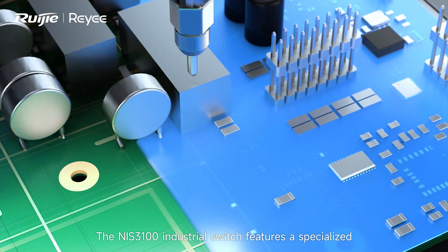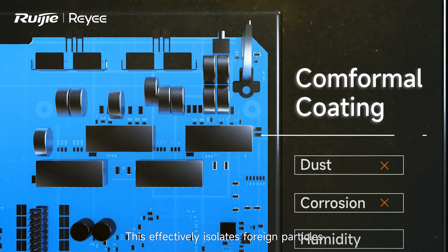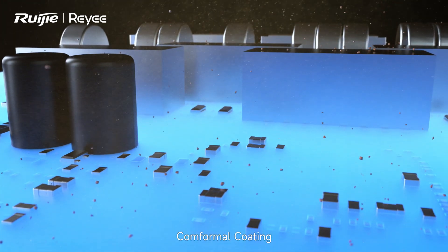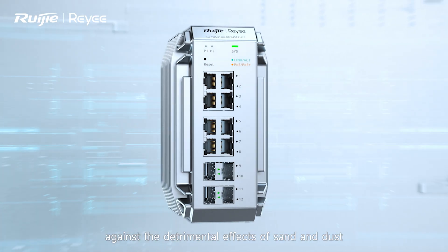The NIS 3100 industrial switch features a specialized conformal coating on the PCB board. This effectively isolates foreign particles, preventing shorts and ensuring uninterrupted performance, particularly in dusty settings. Conformal coating combined with IP40 forms an impenetrable defense against the detrimental effects of sand and dust.